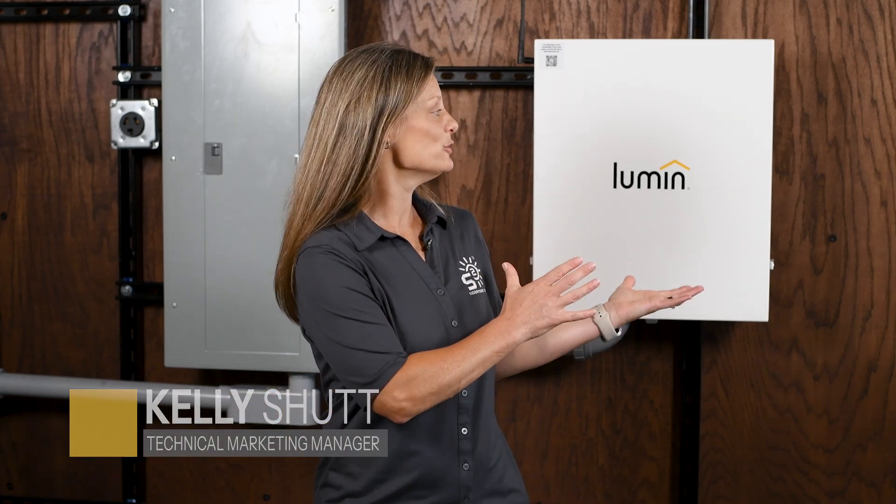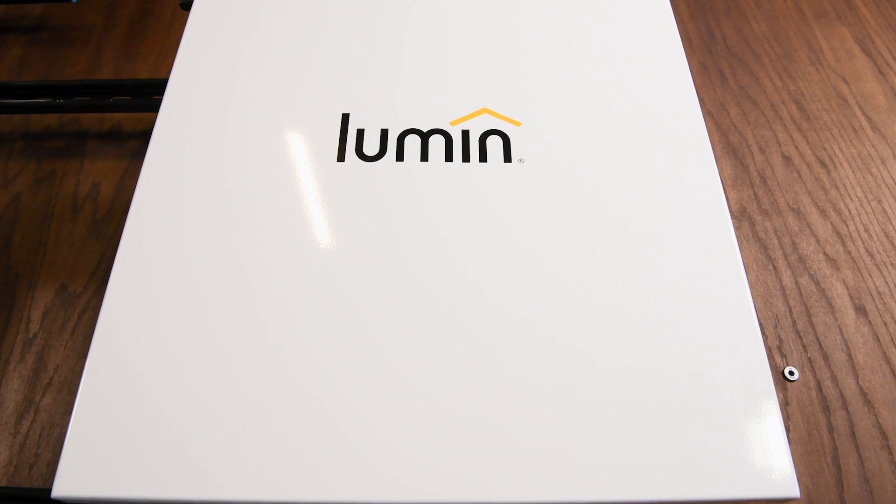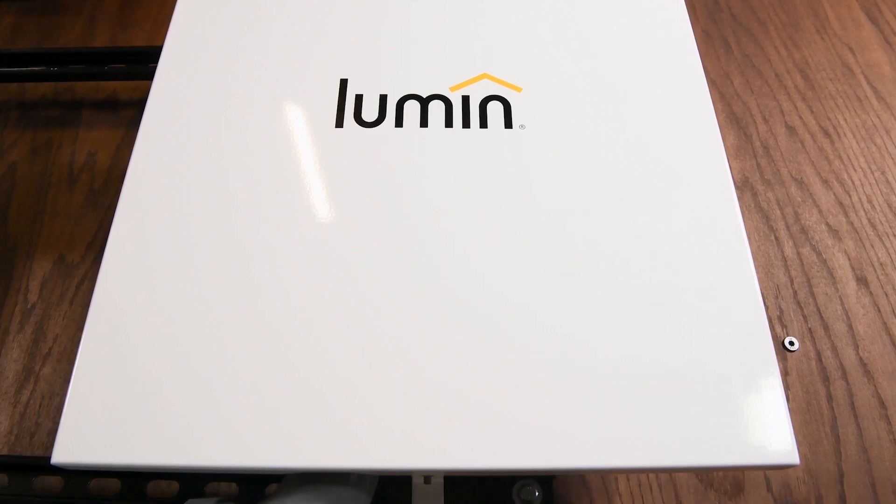Hey, welcome back. I'm Kelly from Signature Solar, and today we're excited to introduce you to the Lumen Smart Panel. This innovative device can connect to any new or existing system, adding intelligence and control to your home energy setup. From unlocking extended whole home backup to automating cost-saving load shifting, Lumen adapts to your energy needs to make your home more intelligent, responsive, and efficient. Let's dive in and see what makes the Lumen Smart Panel a must-have for anyone looking to optimize their energy use.